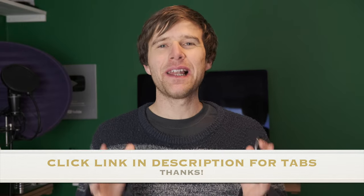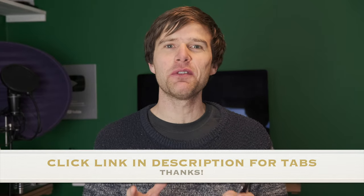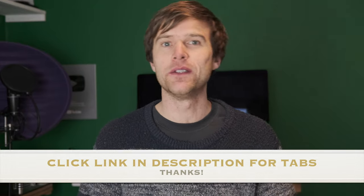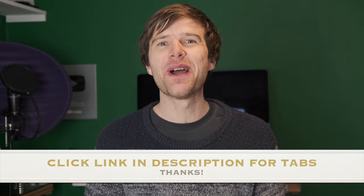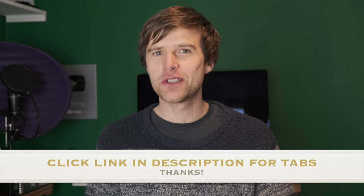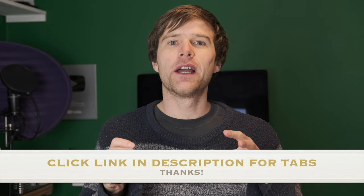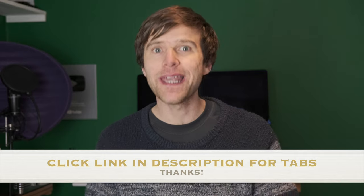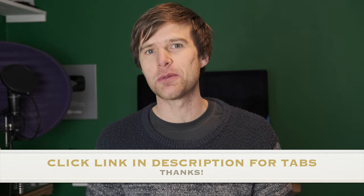Hey everyone, just a quick hello and an apology because I haven't put a proper lesson together for the Wellerman tune. I've had loads of requests for it this week, so I wanted to put something together, but I've only managed to do a little demo. But I've done a full tab, so if you want to learn how to play it, there's a link in the description to the tab.